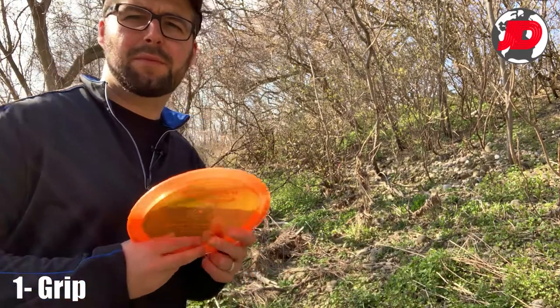Before I give you one key tip that's going to substantially help you learn how to do the sidearm, let's just go through a few of the basics very quickly because I know you can find this elsewhere. So first let's start with the grip.